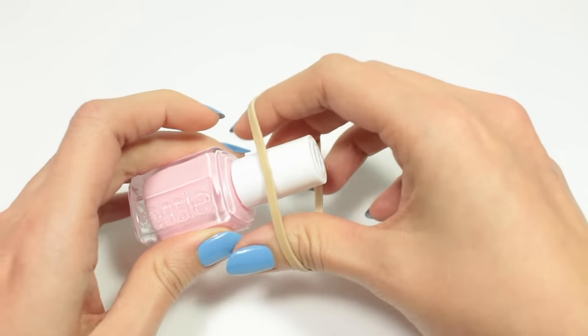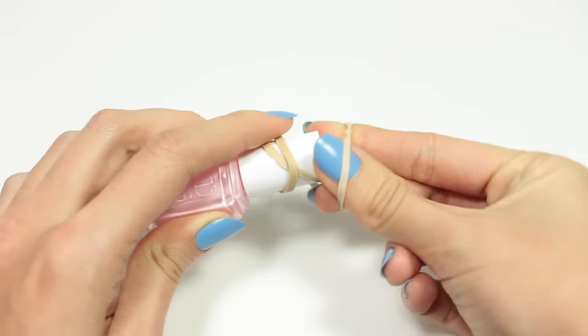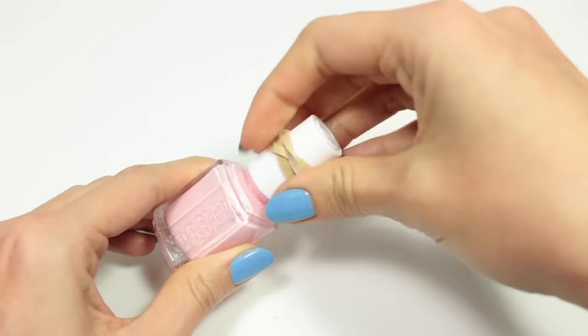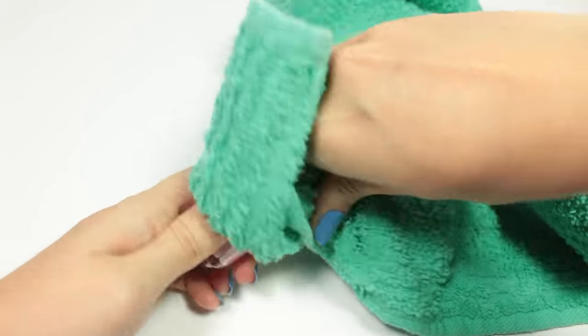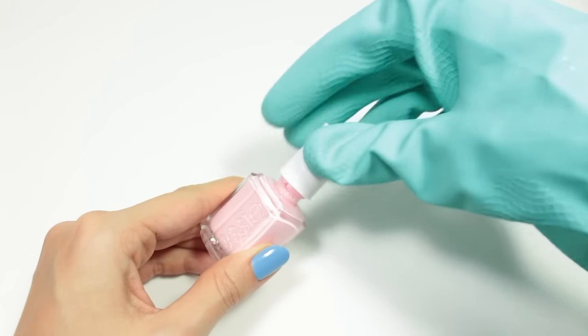One trick is to grab a rubber band and tie it around the cap — now you have a pretty good grip. You can also use a rubber jar opener, a kitchen towel, or even some rubber kitchen gloves.